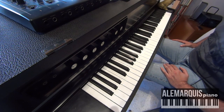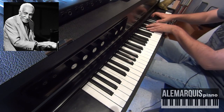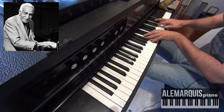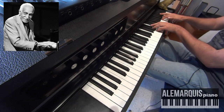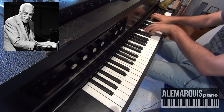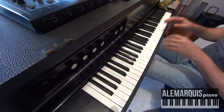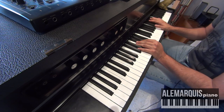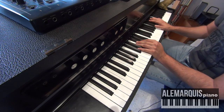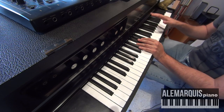Voy a comenzar primero por un cromatismo que utilizaba en sus grabaciones el maestro Rubén González de Cuba. Este cromatismo suena tan complejo. Muchas veces nosotros escuchamos cosas en los discos y pensamos que son unas genialidades de una complejidad musical increíble, y muchas veces no lo son. Muchas veces las cosas que escuchamos muy complicadas son las cosas más sencillas.